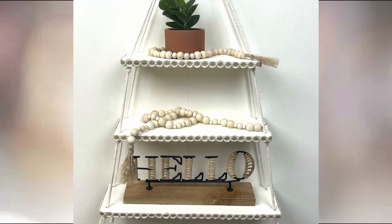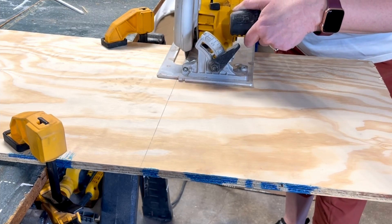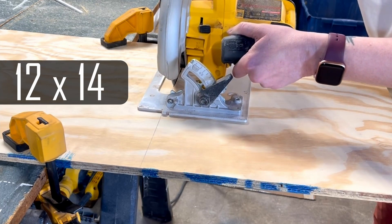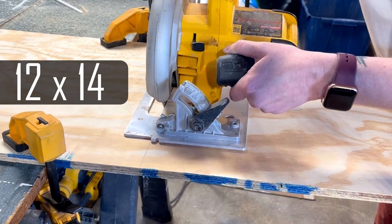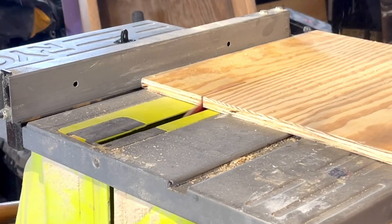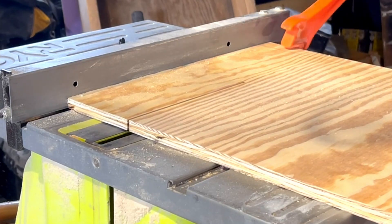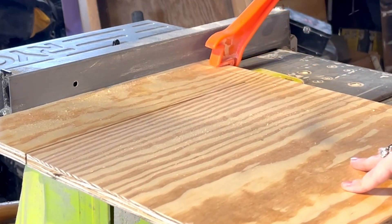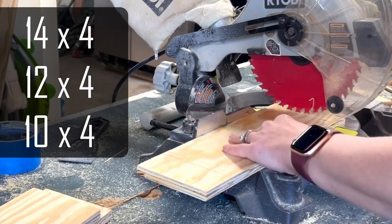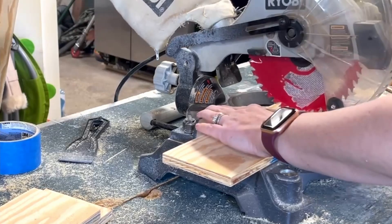For project number four, we are making this tiered hanging shelf. This is probably the most involved project in today's video because I used quite a few power tools, but I'll also show you how you can make it with Dollar Tree products. I'm starting with a quarter-inch thick plywood board from my garage, cut down to 12 by 14 inches. Then I'm ripping my boards on the table saw to get three boards that are 14 inches by 4 inches wide. I cut them to different lengths: 14 inches, 12 inches, and 10 inches, varying by 2 inches each.